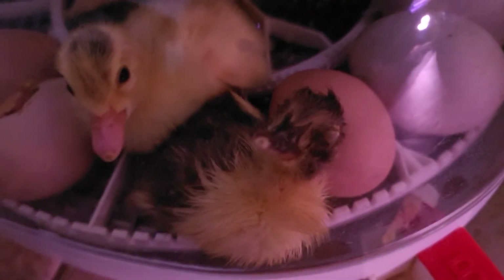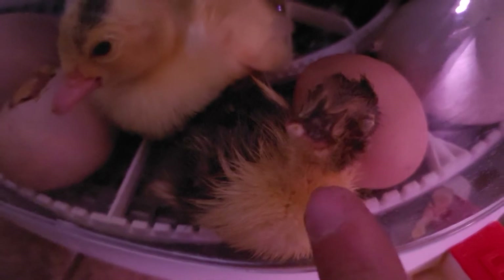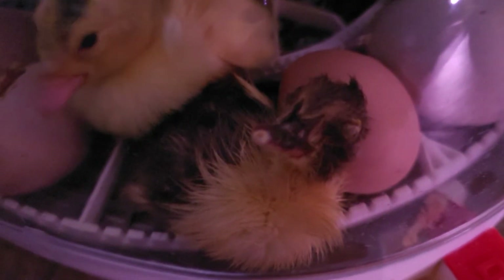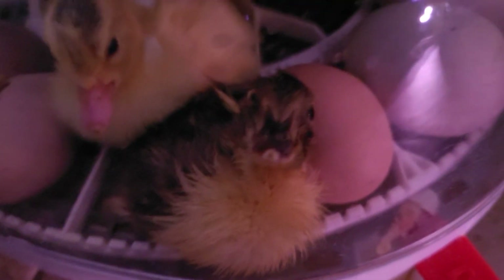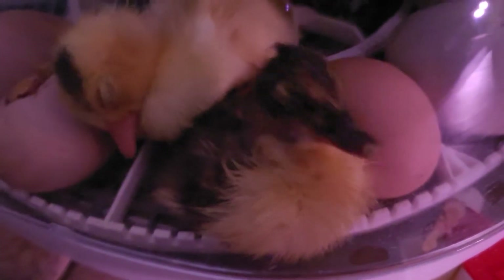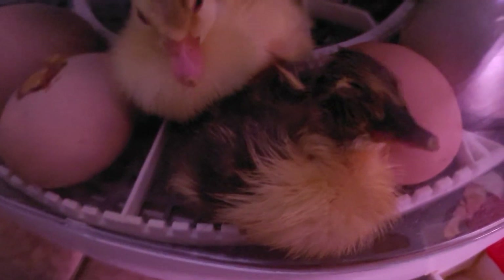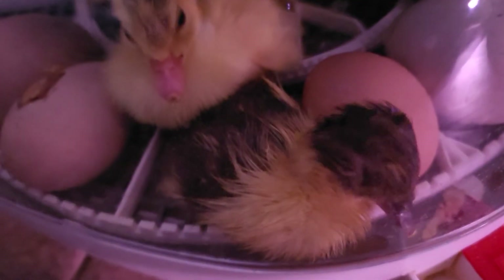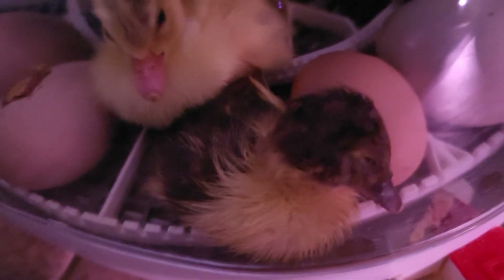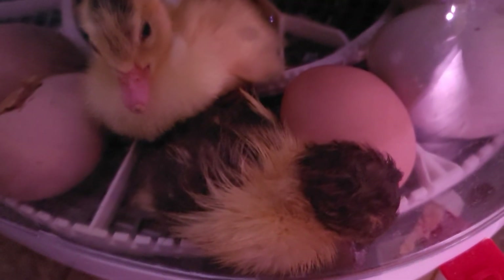I think this would make this one's dad Darkwing Duck, which is our duck that has dark wings — also a cartoon character from the 90s. Or maybe there are some genes in there resulting in darker ones, but I like it better to say that this is Darkwing's son for sure.